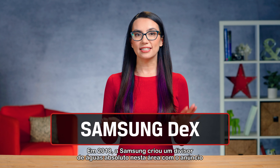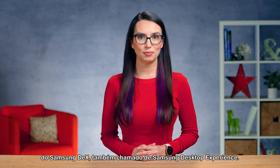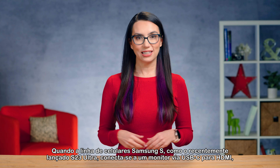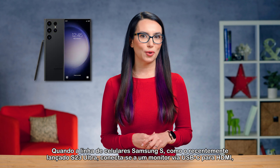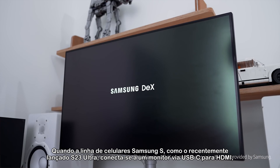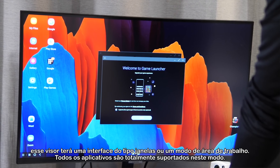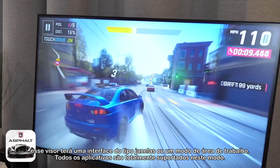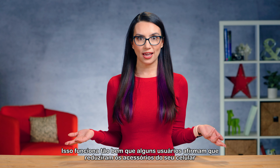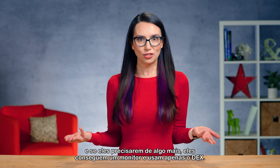In 2018, Samsung created an absolute game-changer with the announcement of Samsung DeX, aka Samsung Desktop Experience. When the Samsung S line of phones, like the newly released S23 Ultra, connects to a display via USB-C to HDMI, that display will have a Windows-like interface, or desktop mode. All apps are fully supported in this mode, and this works so well that some users claim they reduce their everyday carry to just their phone, and if they need something more, they find a monitor and use DeX.